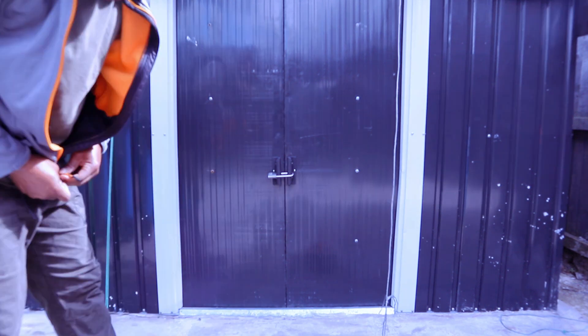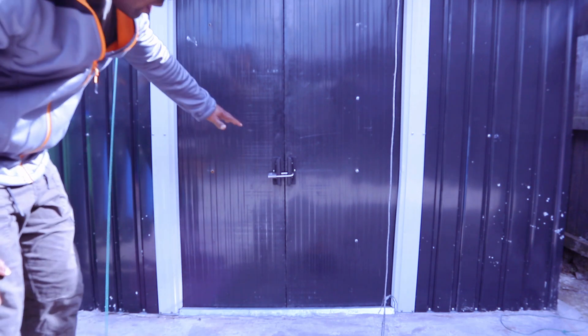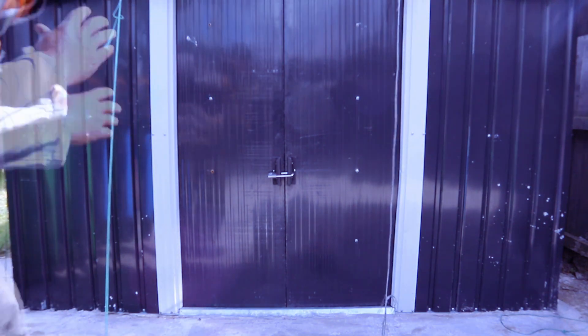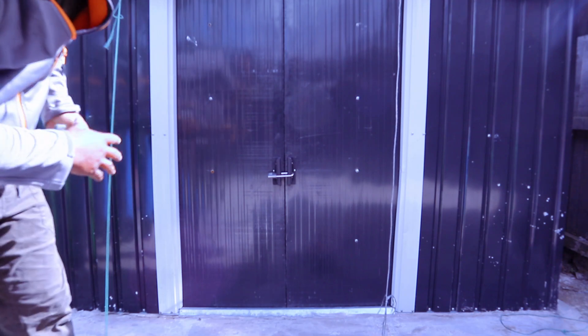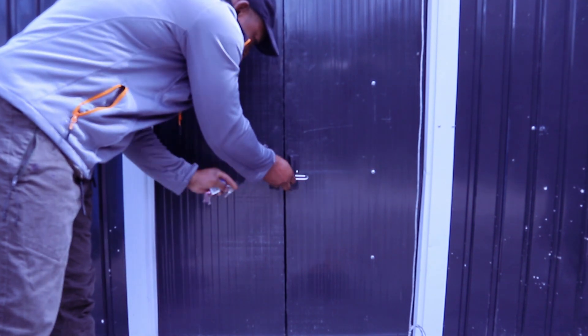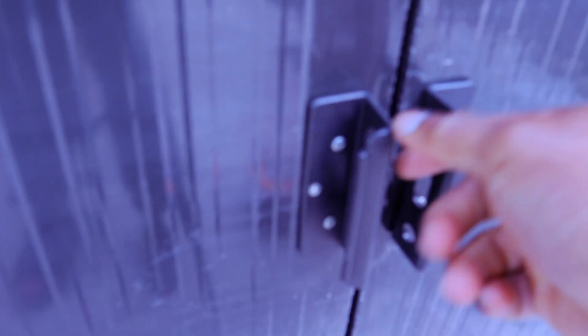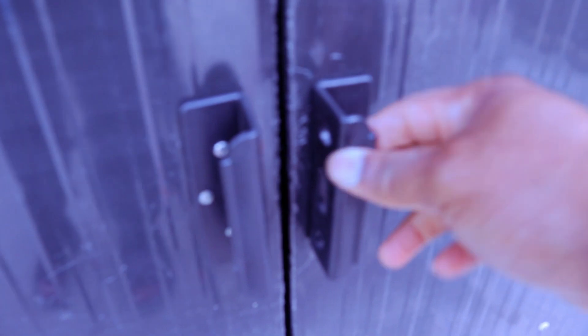Hey guys, welcome to my channel. I received a question — someone asked how to show what the door for the shed looks like. I've done a video about how I fitted this shed here, so what I want to do is try to show you. This is the door for this shed. First of all, you can see the two handles — you need to fix and fit the two handles on each side.